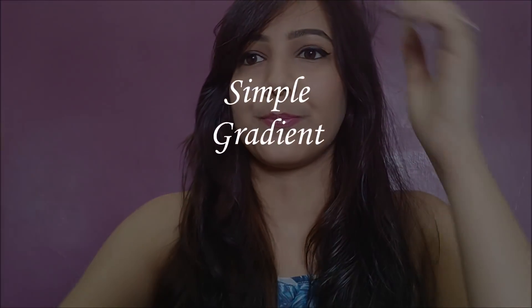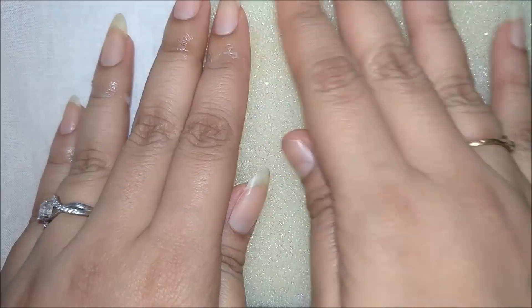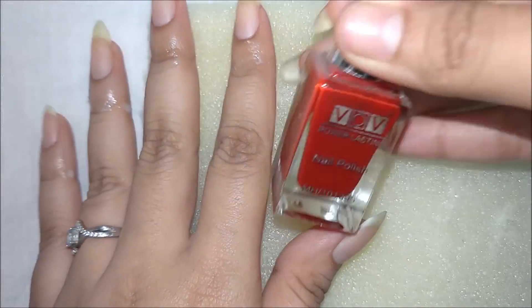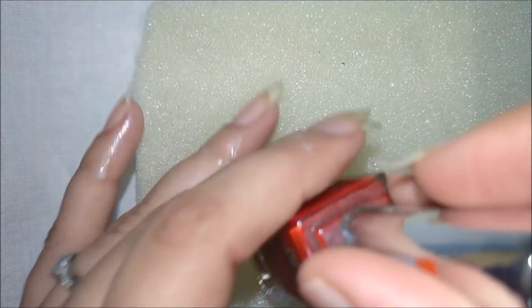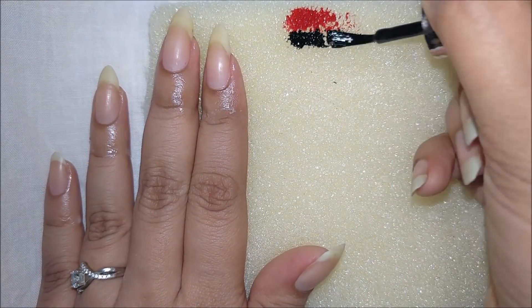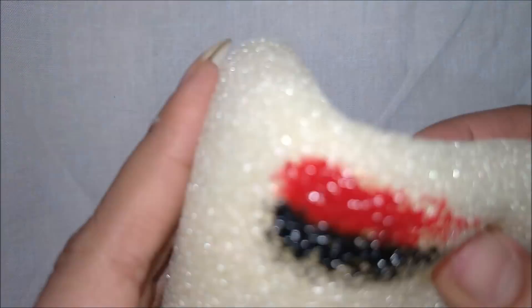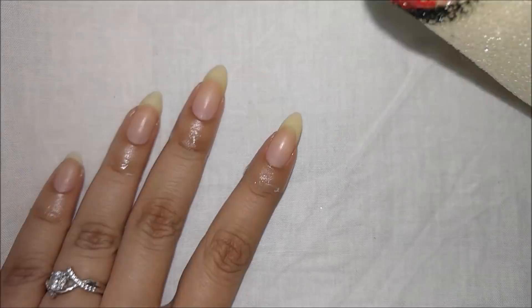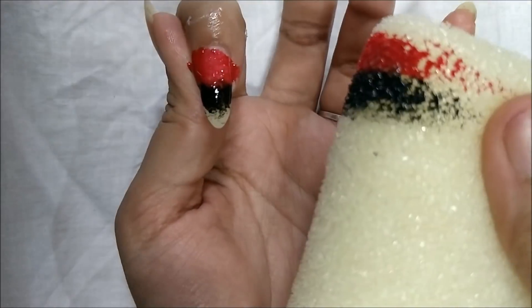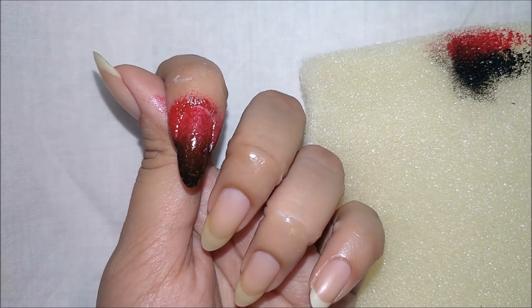Let's start with the first one. First, we need a sponge. We are going to use two colors for this gradient — you can use multiple colors. Apply the first layer and overlap the second one. Then dab it on your nail in the order which you prefer. If you do it a couple of times, just add another layer and there you go.